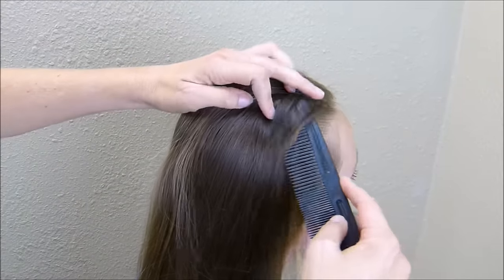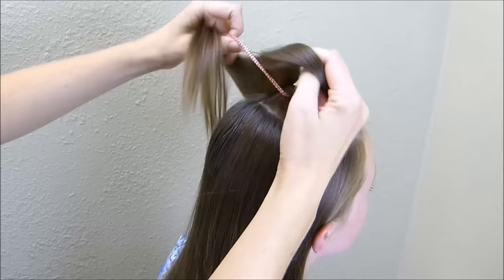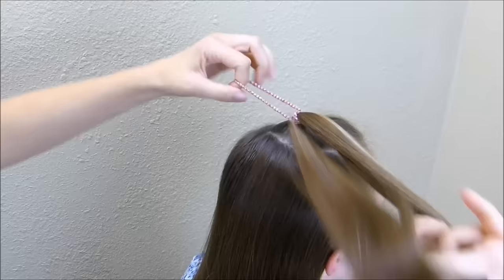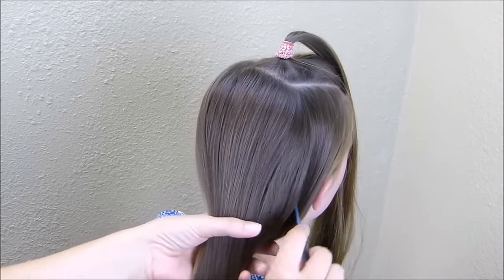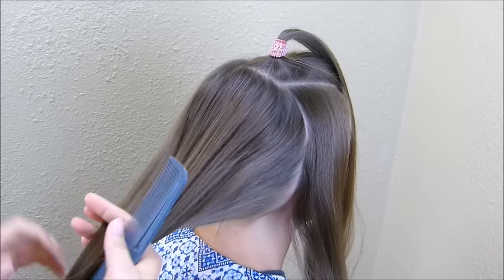The first step with her hair is to section out a square here on top. Now that I have this square sectioned off, I'm just going to put it in a temporary ponytail while I work on the rest of her hair. I'm going to do this ponytail in two parts, so I'm going to section off the front piece of hair on both sides of her face and leave that out for now.